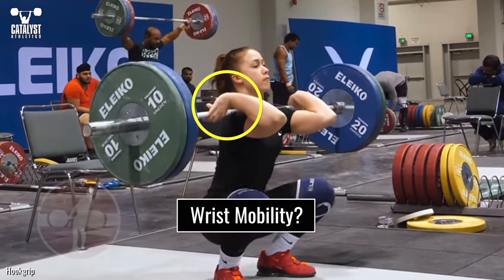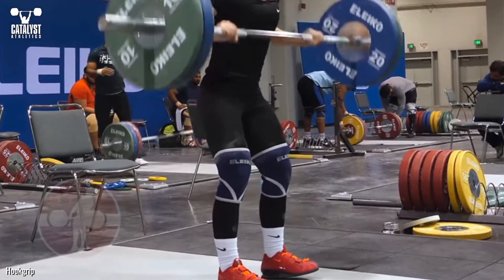I get asked a lot about improving wrist flexibility. In most cases the wrists are fine and it's instead an issue of shoulder mobility or just incorrect positions. But just in case, here's my take on improving wrist flexibility.